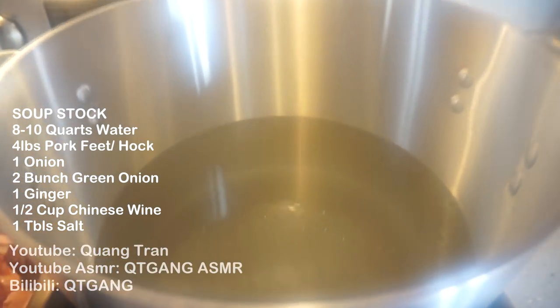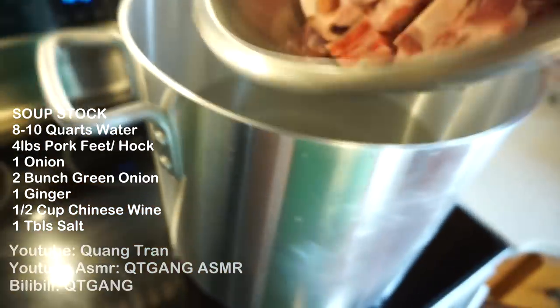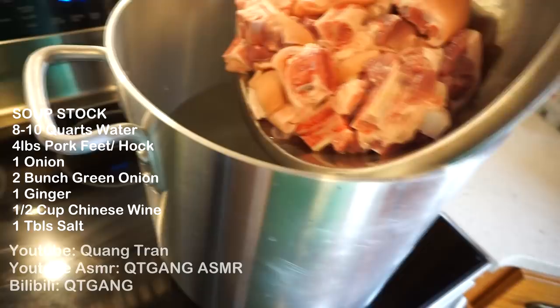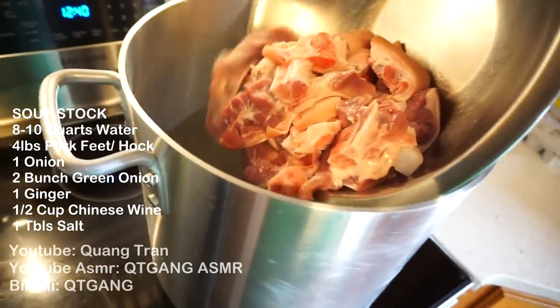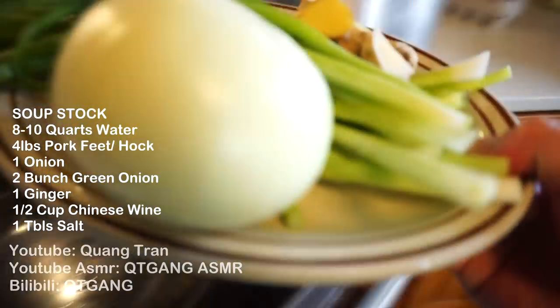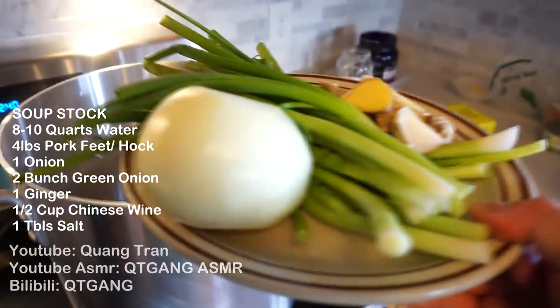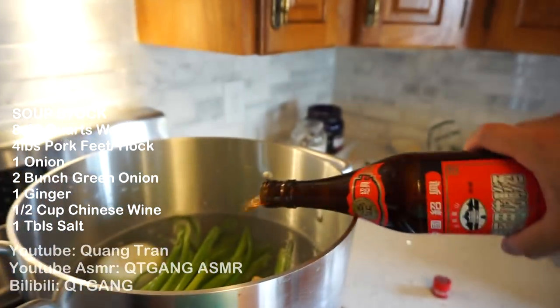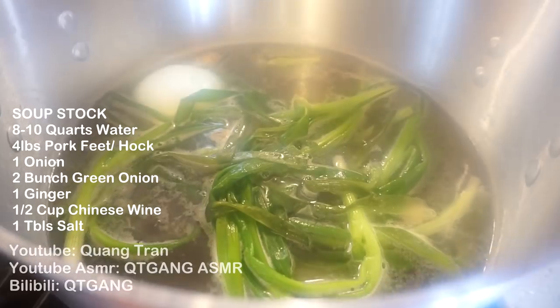Let me show you how easy it is to make a giant soup dumpling. Don't blink. First things first, the stock. I've got 10 quarts of water here boiling away. Four pounds of pork hock or pork leg, which we're just going to dump into the pool. To this: one large onion, two bunches of green onion, one stalk of ginger, half a cup of Shaoxing wine, and one tablespoon of salt.